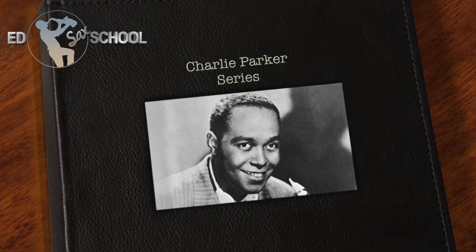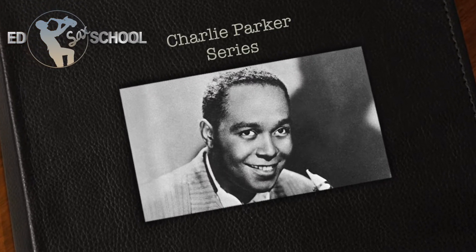Hello and welcome to the Ed Saks School Charlie Parker series. Whatever instrument you play, this series is for you if you want to learn the language of Charlie Parker, the father of jazz and bebop.